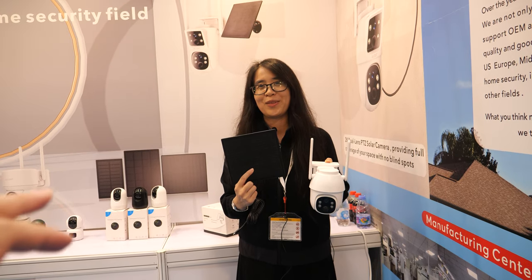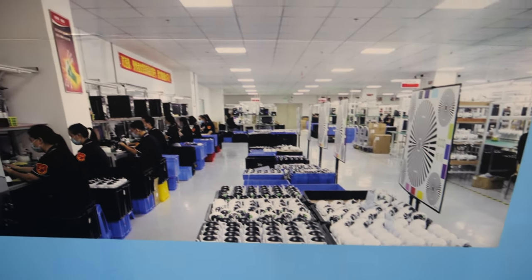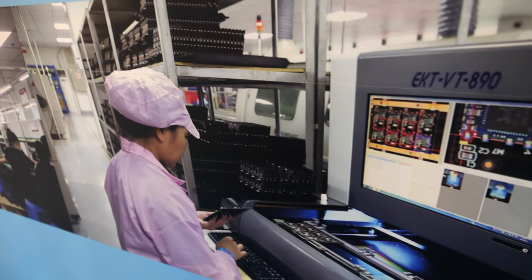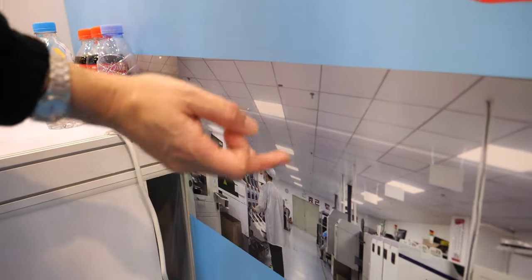We cannot say the price here, but if people know the price, they will think it's amazing. And this is how you make it here in the factory — this is our assembly workshop and this is our SMT. We produce the members ourselves; this is our assembly and also our SMT workshop.